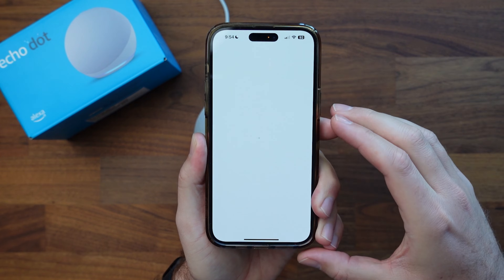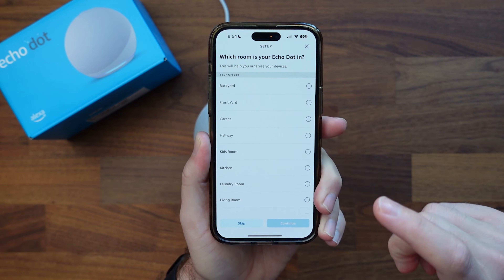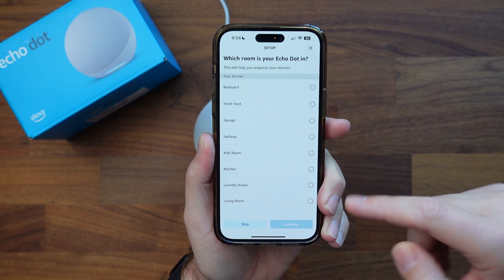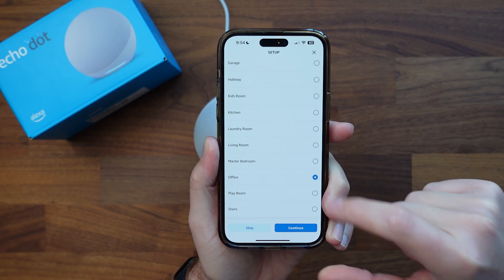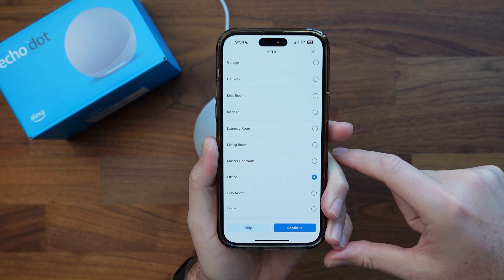We'll select English for the language. Now, what room do I want it in? This is kind of important later down the road, so I definitely recommend putting it in the room you're going to have it in. For me this is going to be the office, so we'll click continue.